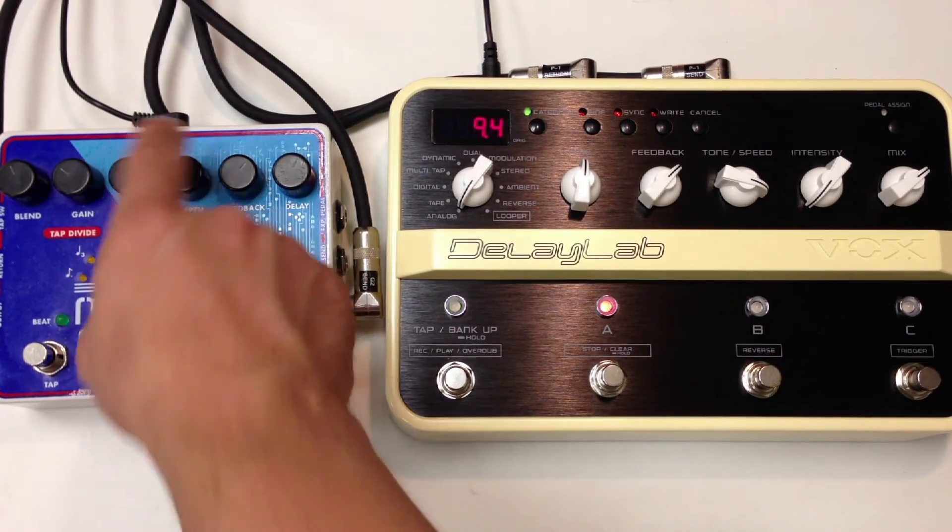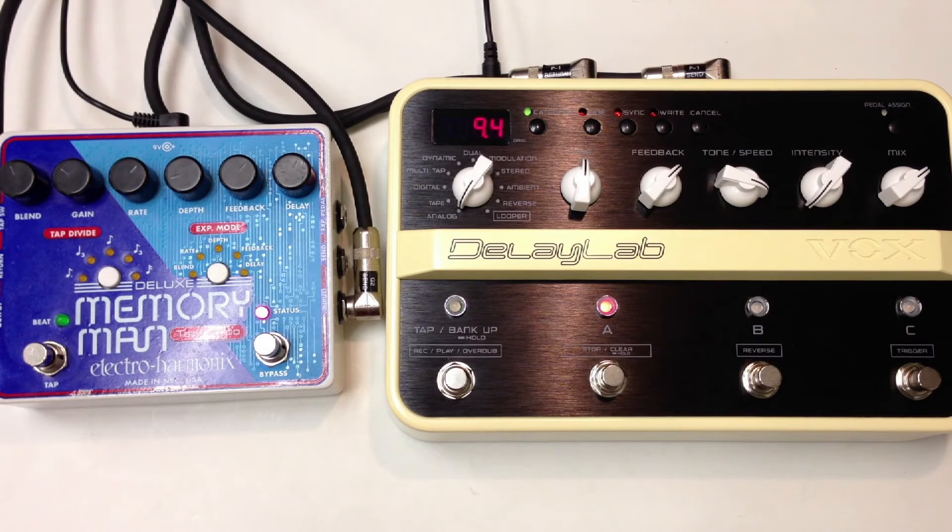Let's turn off the modulation. Let's go ahead and turn up modulation on Delay Lab. Here's the Delay Lab. Memory Man. Delay Lab.